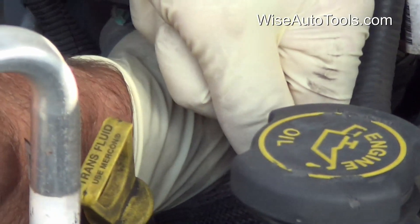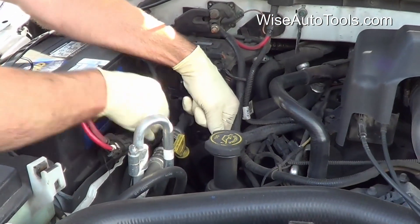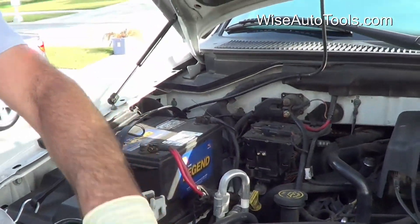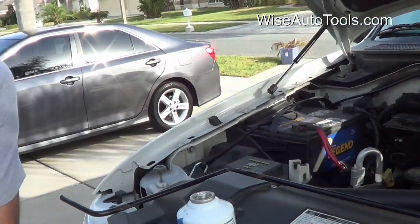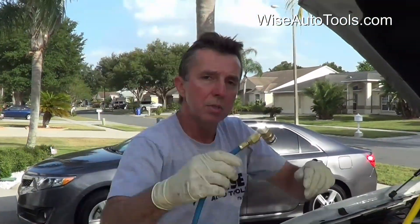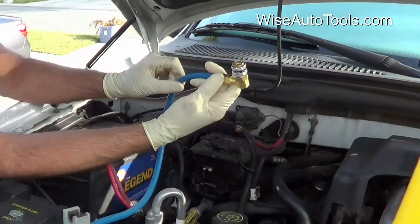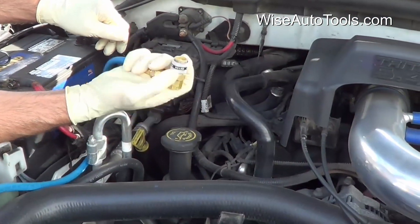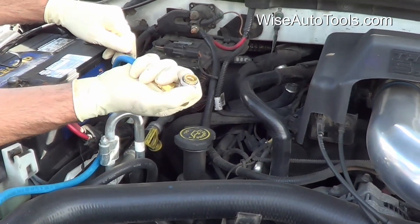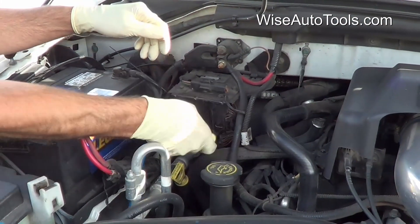The good thing about the 134A system is that the service ports are different sizes, so it makes it virtually impossible to make a mistake. The low side is the blue and it has the quick disconnect. When you put it on, you pull the coupler back and make sure it engages so it stays on.